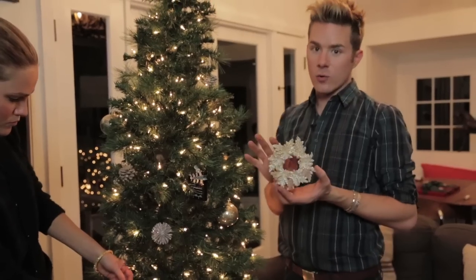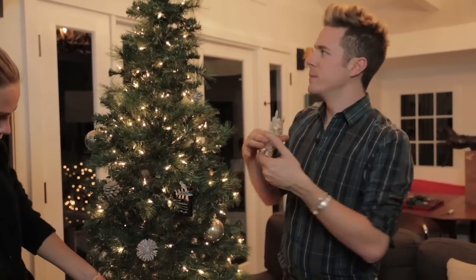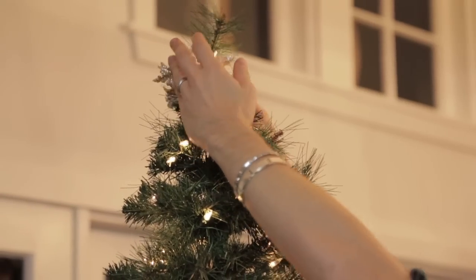That's gorgeous. I love this gorgeous ornament — it kind of looks like a halo, so I'm going to use it as the tree topper. Oh, I like that.